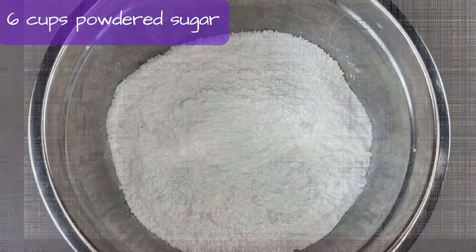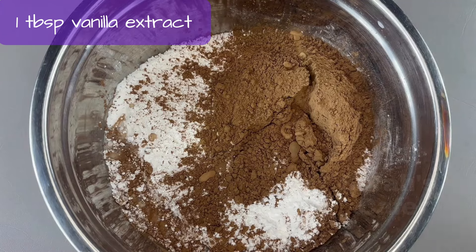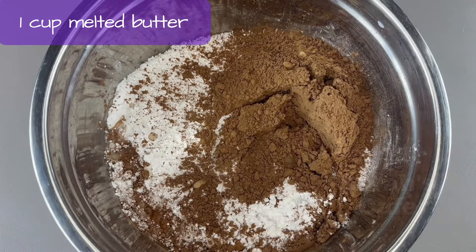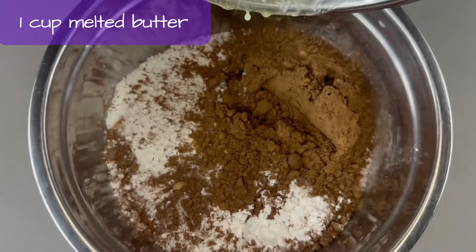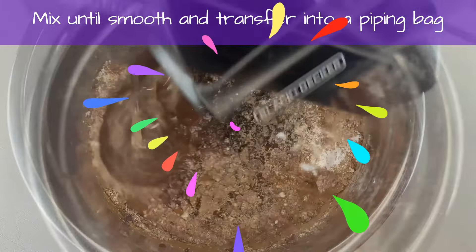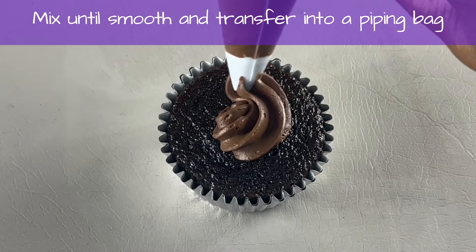Frosting time. Powdered sugar, unsweetened cocoa powder, whole milk, vanilla extract, melted butter. Mix until smooth. Add the frosting onto the cupcakes.